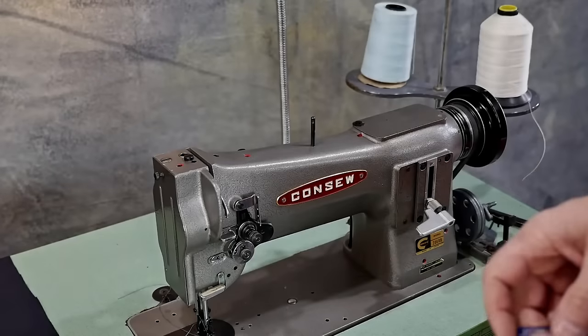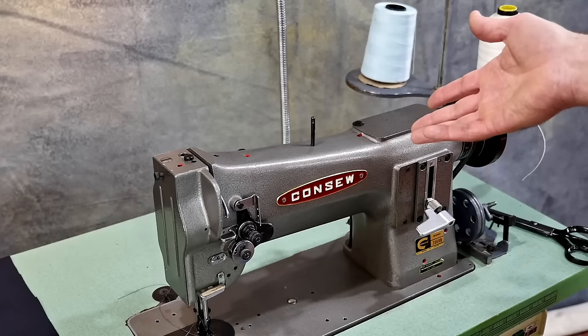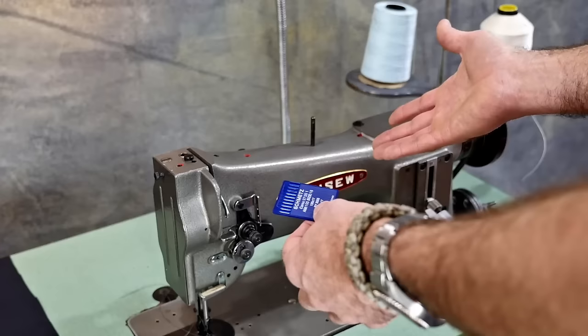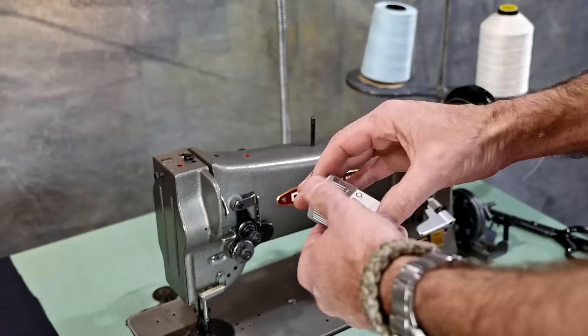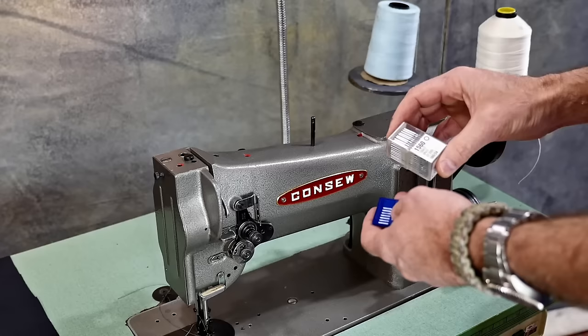The other day somebody was asking me about a Consew 206 — what was the biggest thread it can sew and what was the smallest. We're going to try a couple of different sizes of needles today. The smallest needles I have for this are a 16; I think you could do some 14s. I've also got some 24s. With these two needles I'm going to use some 138 with the size 24 needle, and then I've got some Tex 40 that I'm going to put through the size 16 needle.